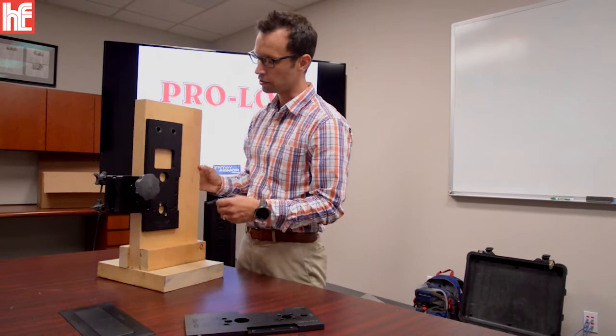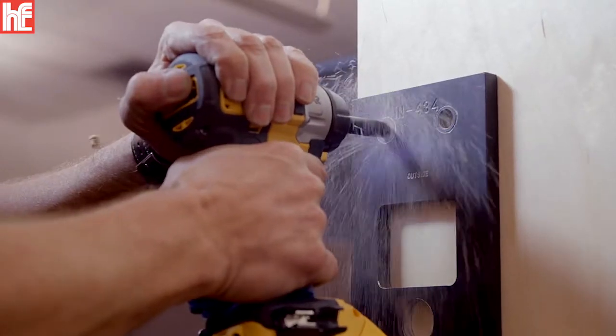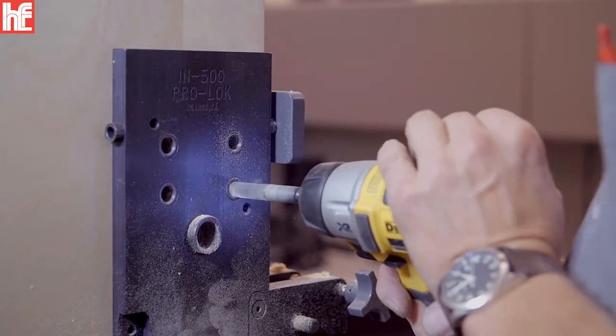It also makes it easier to drill straight through the door. It reduces the chances of the bit walking — moving up, down, left, or right through the door.